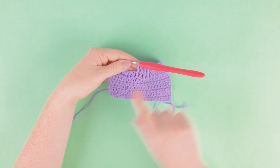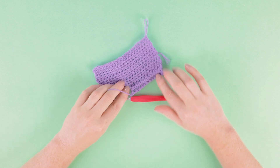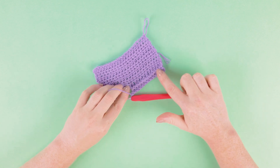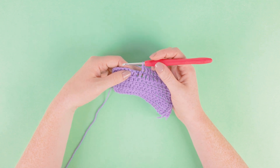Working through the front post treble creates the effect of looking like a longer stitch, and on the back of your work you can see you have a ridge that runs along it. And that's working the front post treble.